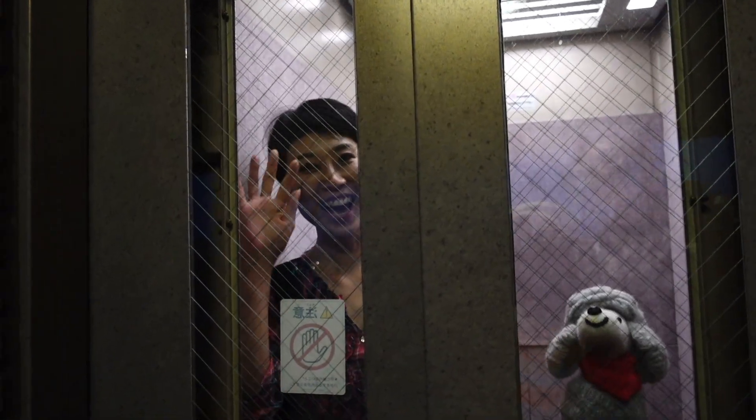Hello everybody, so nice to see all of you. Nice to meet you, Justin! Hi Justin!